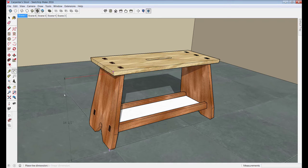To begin with, I have an overall height dimension of 14 and a half inches. The top is 10 inches by 24 inches, which makes it handy for carrying around on the job site — it's big enough to walk around on, sit on, etc., but not so big that it's awkward to use.